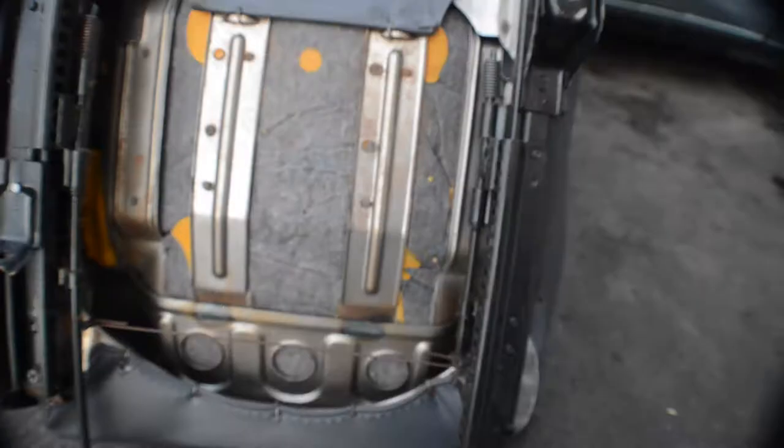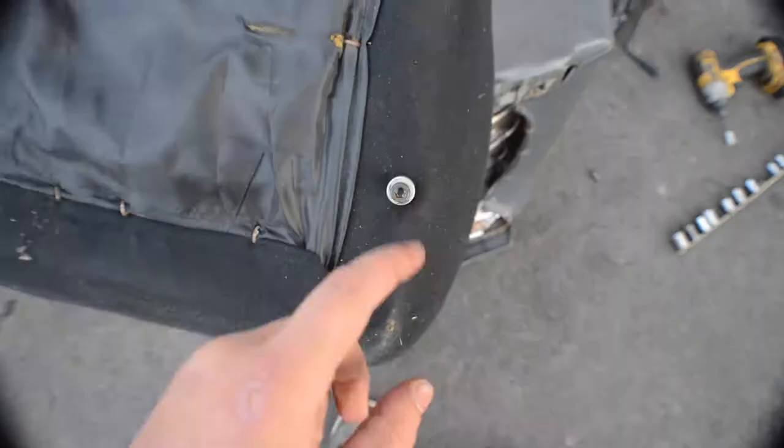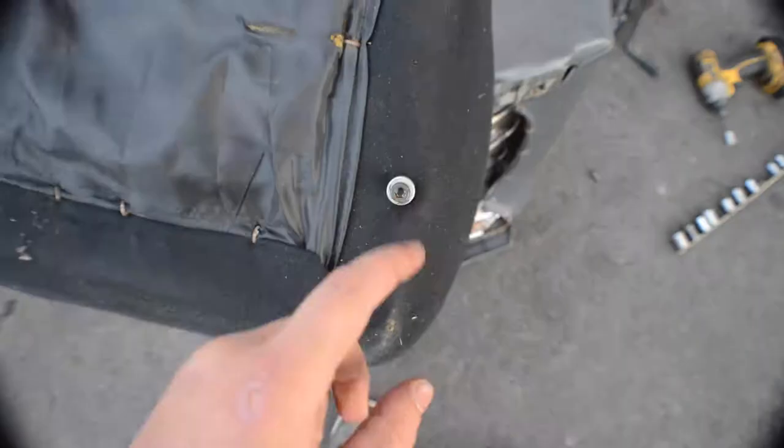These are with allen keys, as you can see, so I'm gonna have to take out these allen keys and possibly these little washer spacer things, and bolt in my factory rails and hope that it just bolts into my truck.